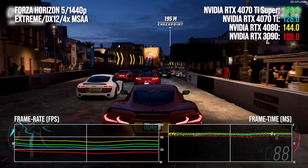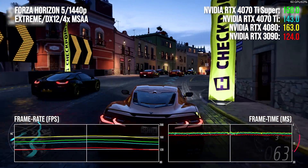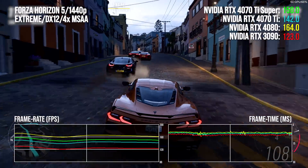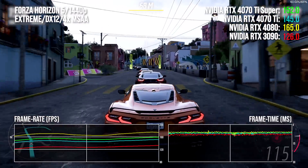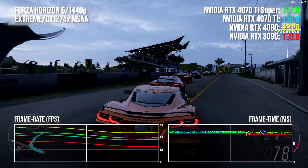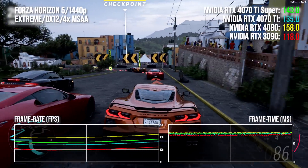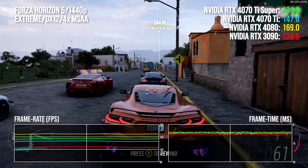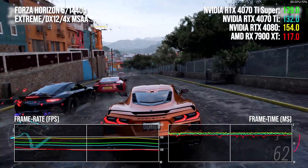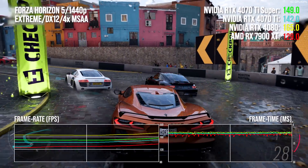In Forza Horizon 5 with RT disabled on extreme settings and native rendering — with that signature 4X MSAA — the 4070 Ti Super shows a 21 to 22 percent advantage over RTX 3090, enough to put it beyond 3090 Ti. However, that's very much down to Ada Lovelace architecture, so differentials against the outgoing 4070 Ti only amount to around 5 to 7% overall. The 4080 puts in a miserly win against 4070 Ti Super — as low as just 5% depending on resolution. The 7900 XT doesn't come out on top; 4070 Ti Super is 13 to 14 percentage points clear, though prices have been cut there and I'd expect them to go down still further.